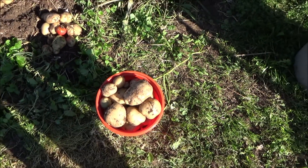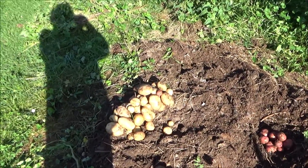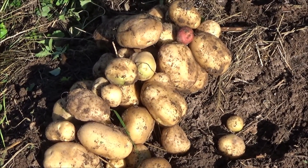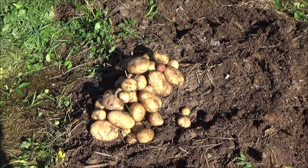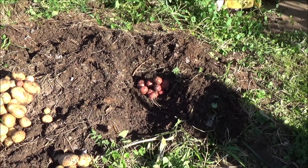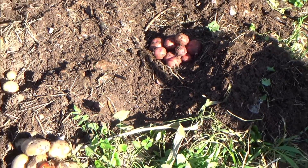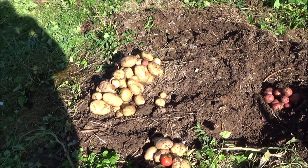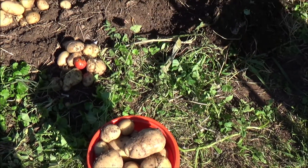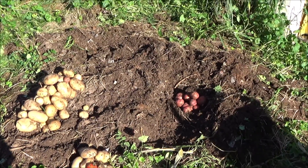Should you plant potatoes in cardboard? A lot of these are really big. They're all really good looking too — there's no holes. There's a few red ones. That's a lot of potatoes for what I planted. There's a tomato in there too, and there's probably more underneath.